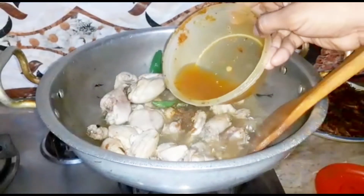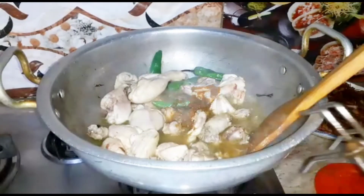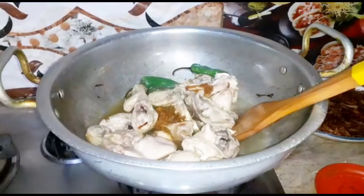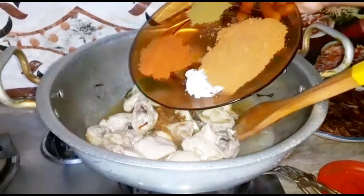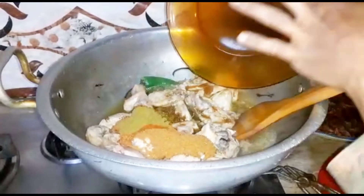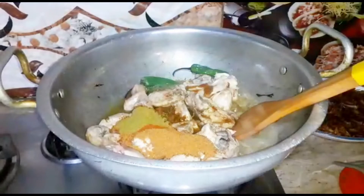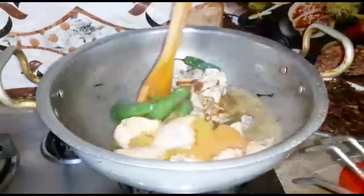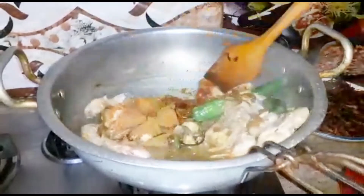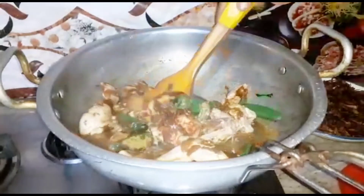I will add some water in this way. We will add a little water with this one. I will add all the spices in this way. I have added all the spices. I will cover it for 2-3 minutes until the chicken is cooked.